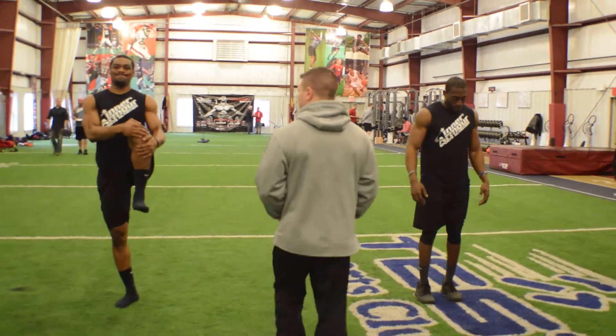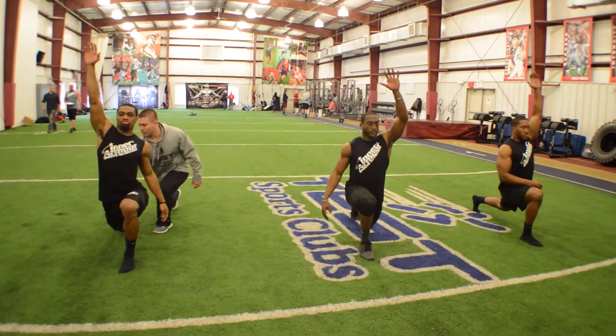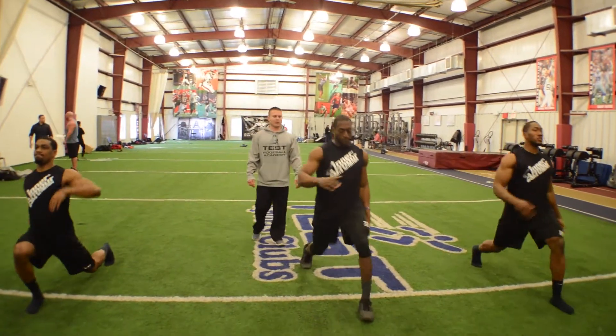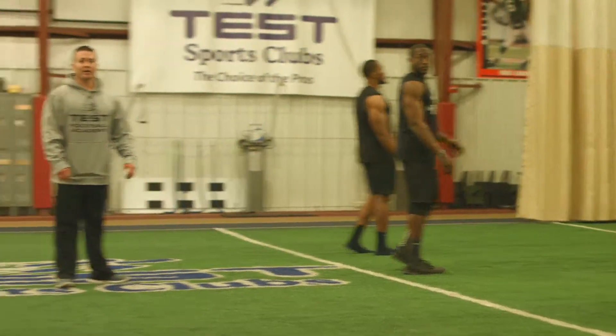Drop it up, drop in, keep this back to the fire, then we lunge. Last one — snap it off, lunge, and done. Good job. That is the knee hug to lunge.